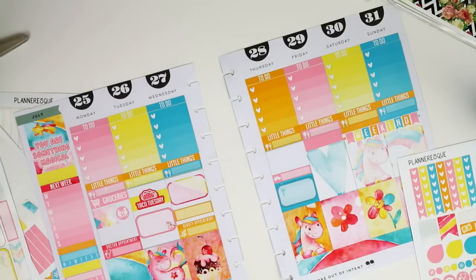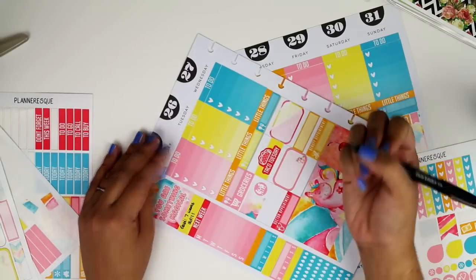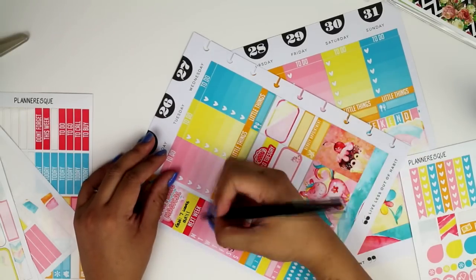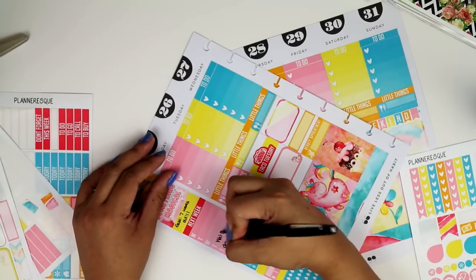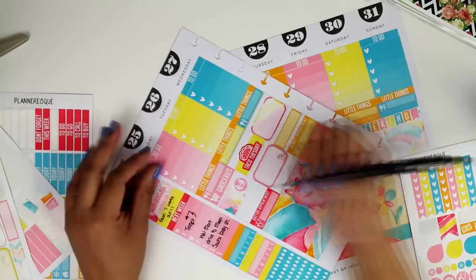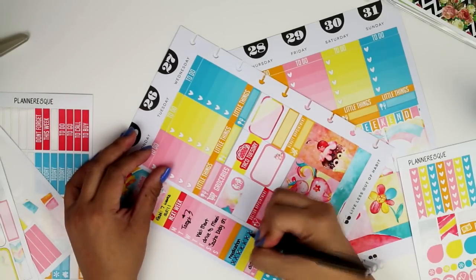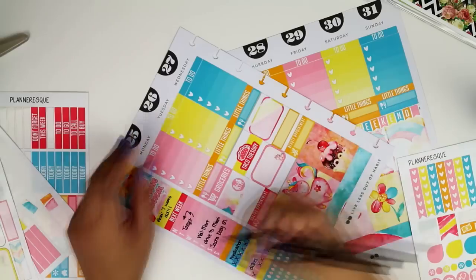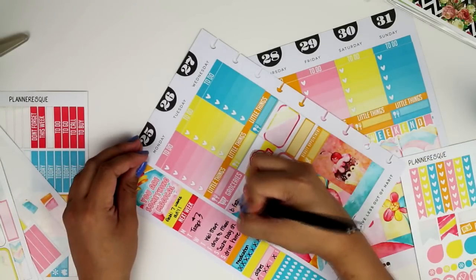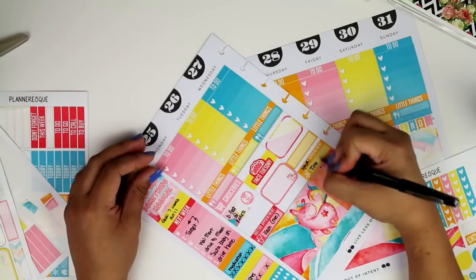Now we're going to fill this out. This past week Gabby had turned seven weeks old. At the end of the week we were going to Miami for my cousin's baby shower, so I had to do some Target and Walmart shopping to pick up some extra gifts and gift bag stuff. We drove home on Sunday, so that was for next week's planning.